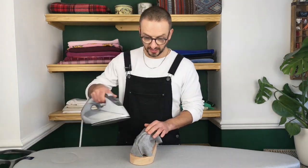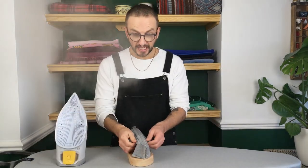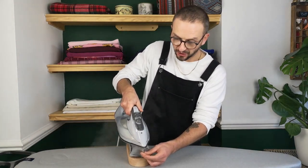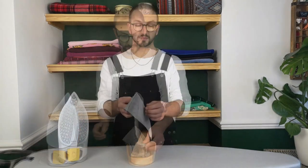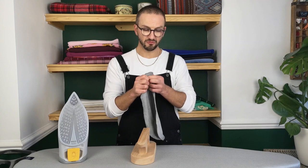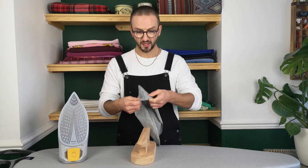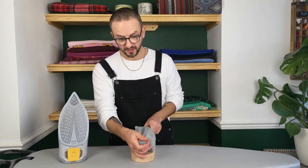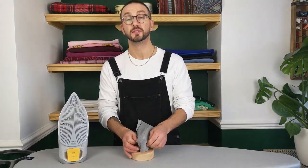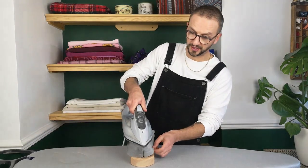Now what we're going to do is press that seam down and open. As we get up to this corner we just want to pay very close attention to that and make sure that it's pressed nice and flat. Once we've done that we can give it a turn pressing it right into the corner and then returning it over the points — as you can see it just fits into that corner really nicely so that you can then repress it over the top.